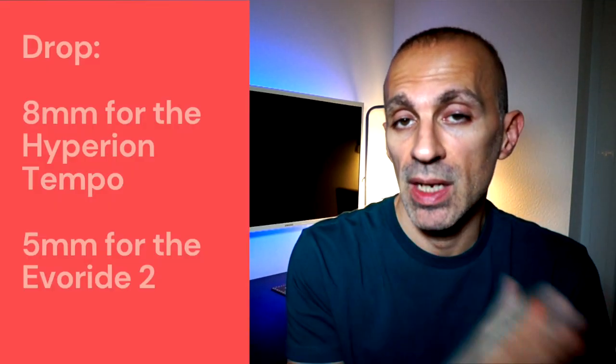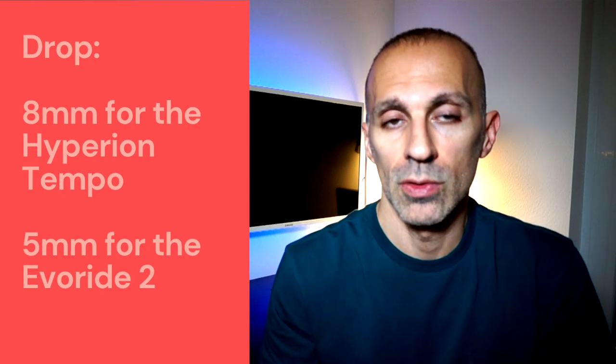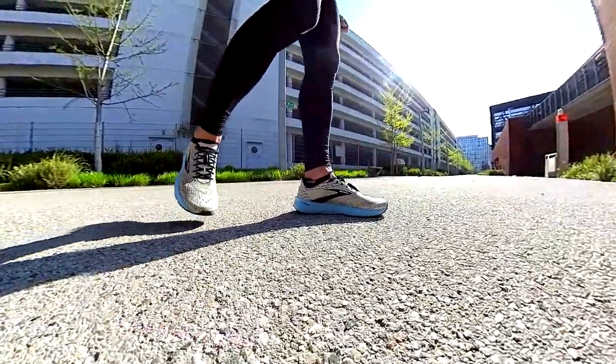The drop — which is the difference between the amount of material under the heel and the amount under the forefoot — is 8 mm in the Hyperion Tempo and 5 mm in the ASICS Evoride 2, so there is a 3 mm difference, which is already significant. Generally, a high drop over 7 mm is suggested for runners who land first on the heel, or for runners who have issues with the Achilles tendon, or who are used to wearing shoes with elevated heels.